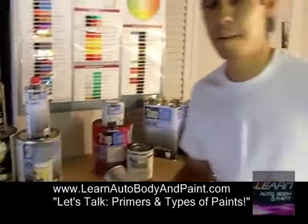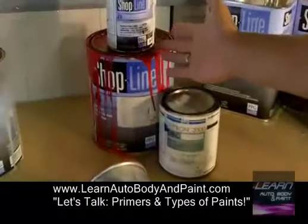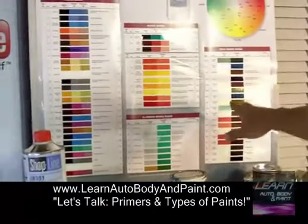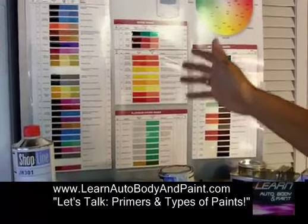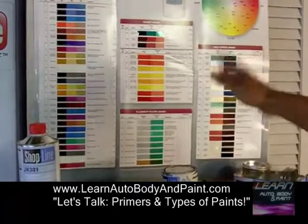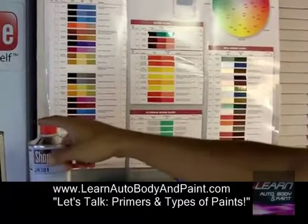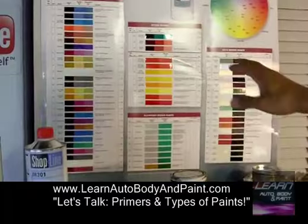Now let's talk about base coat and clear coat application. This is our ShopLine base coat series. Base coat clear coat means you have your base color — this is a base coat clear coat chart up here. You get to pick out a factory color. Say you see a car on the street that you like, like a 2000 Mercedes. You go to the paint shop, tell them the year and make, they open the book and find the exact color code very easily. That's a base coat.